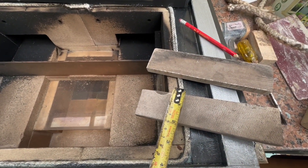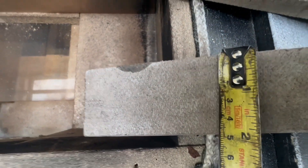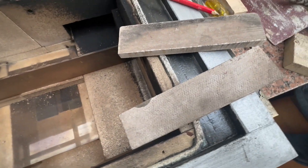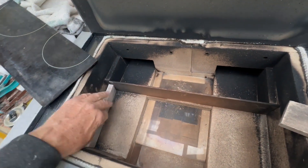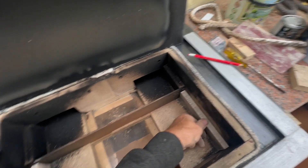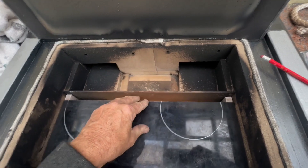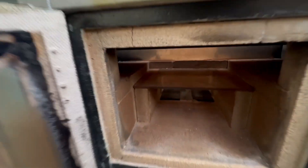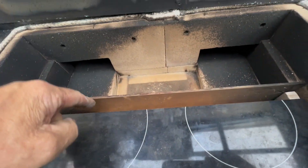These are the two supports that hold the ceramic glass inside the box. They were at 60 millimeters and I've reduced them to 45 millimeters. They simply fit in this position, and this piece of ceramic glass goes in here. As the flame comes around the return, it hits this plate, travels along, and comes out this slot.